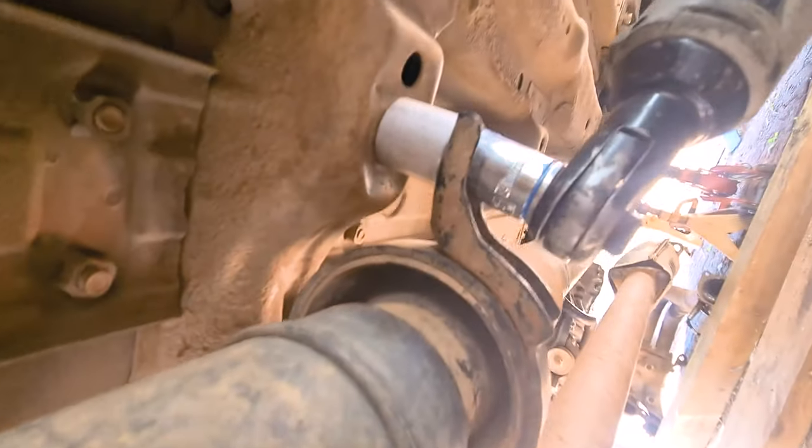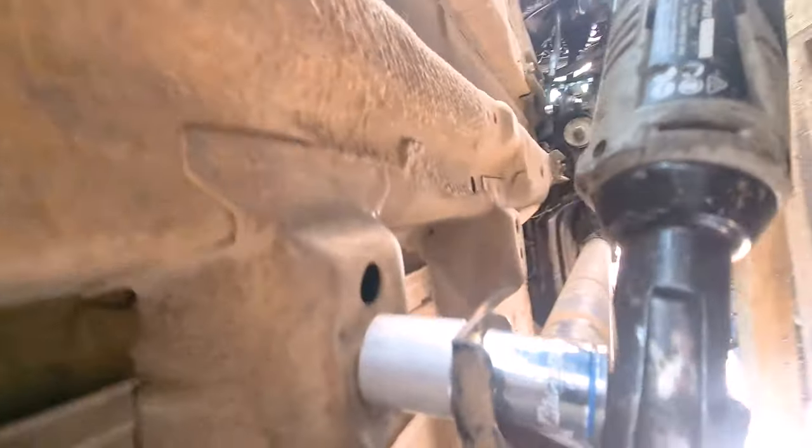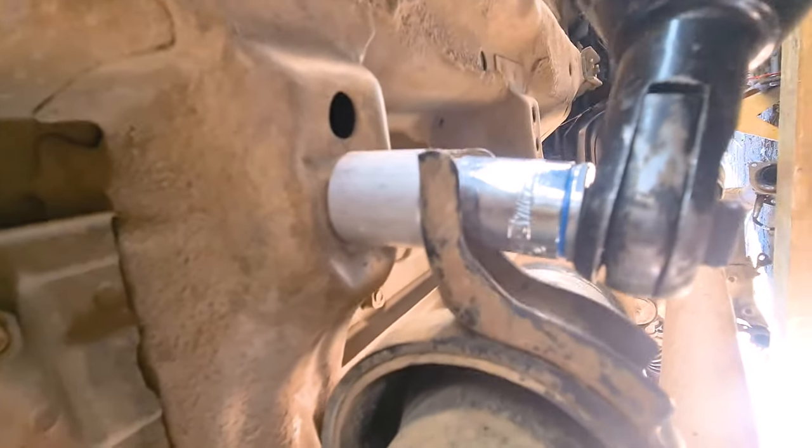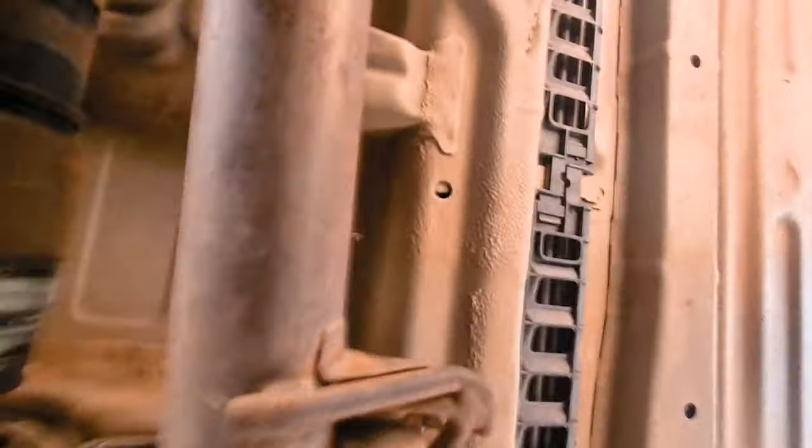The other day I popped into the local engineering shop, GJR Engineering. I got these 10mm one-inch spacers for the driveshaft — alloy, nothing fancy, just need to complete this drop. I'm just going ahead and putting those in.